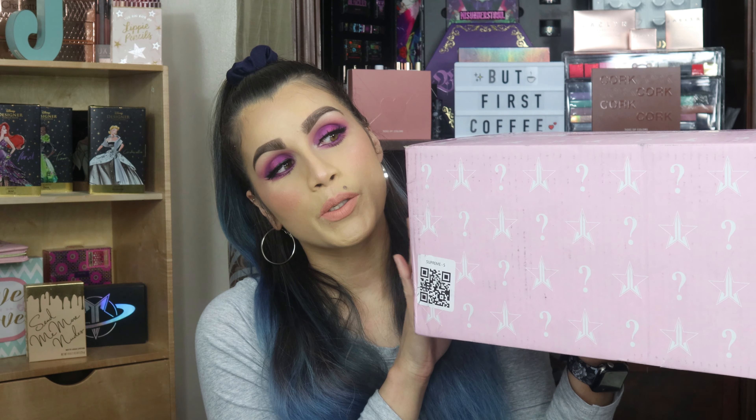Hey everyone and welcome to my channel. My name is Jennifer and for today's video we are going to be unboxing the Jeffree Star Spring Mystery Box. This one is the Supreme box, so if this is something that interests you just continue watching.